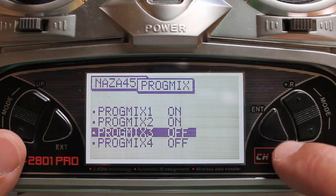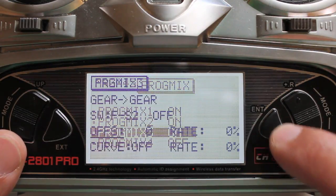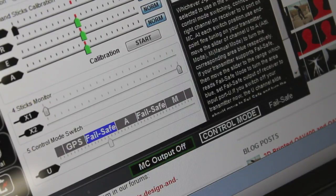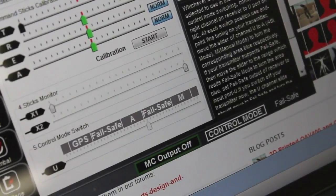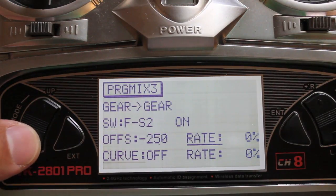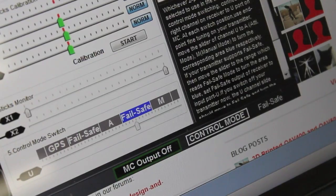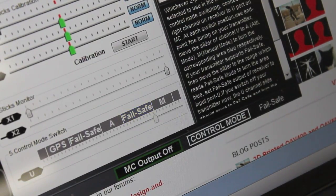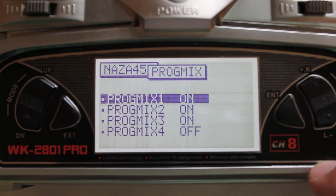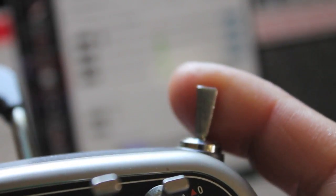Now we're going to do our third mix. I'm going from the middle position all the way up to the third position and start bringing the offset down — we should see that jumping towards manual mode. We're just on the edge of fail safe but we're maxed out on our offset and can't go any further down, so we'll go down to rate and start bringing that down, which should get us over into manual mode. We're looking at an offset of minus 250 and a rate of negative 63, so I'm going to hit enter and now our three modes are set up.